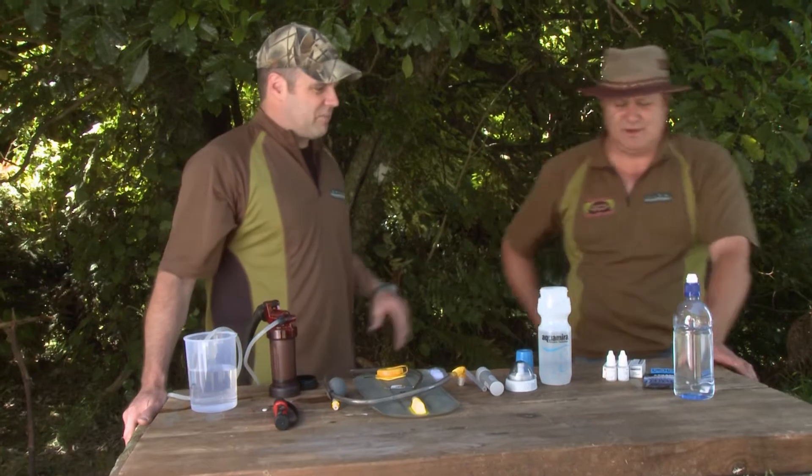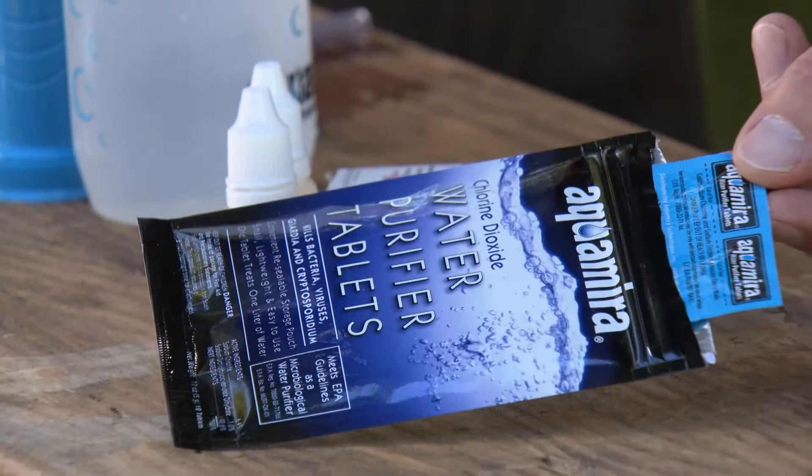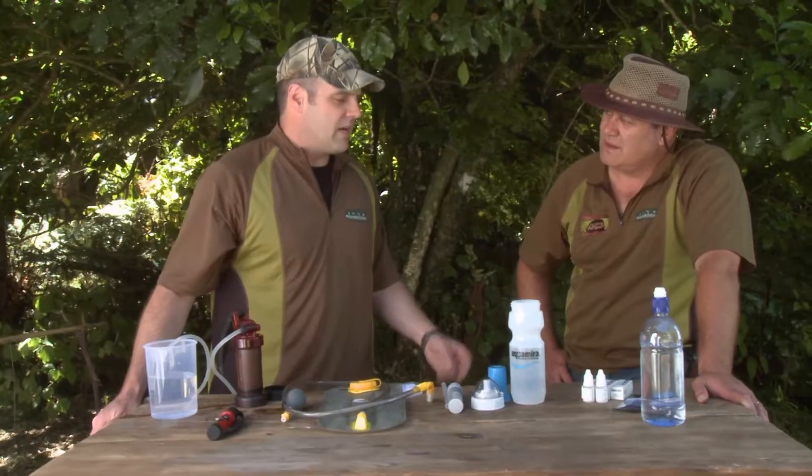Ways of prevention? We've got the basic form over here — the Aqua Marina tablets. One tablet put into a litre of water, wait three minutes, and that'll kill 99% of those two main bugs.